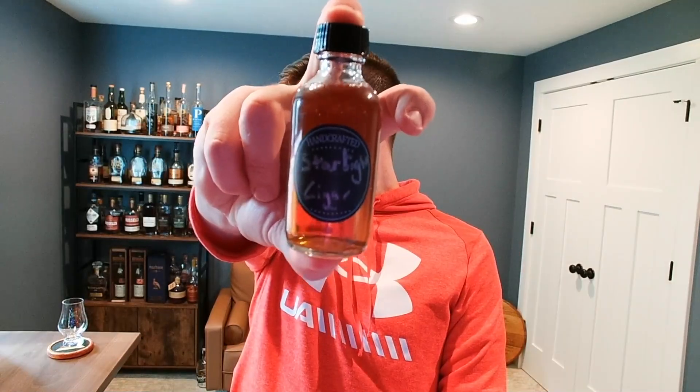I didn't actually pick up the Amburana finished barrel myself — a buddy of mine did and he sent me a sample, actually sent me a couple of samples because he figured I'd like it enough to want more than one. On paper, I'm intrigued. I think the combination of a rye whiskey in the Amburana breakfast barrel is a really interesting idea.